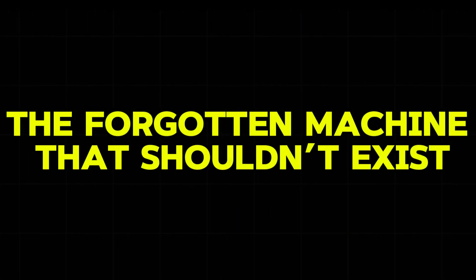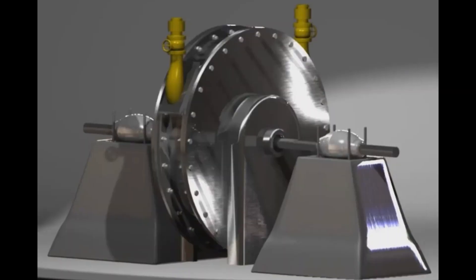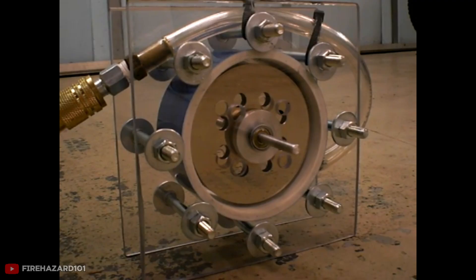The forgotten machine that shouldn't exist. Here's a machine that spins at 35,000 rotations per minute with no moving blades. Tesla built this weird turbine in 1913, and it was so powerful it could tear itself apart. The disc would actually warp from the incredible speed.